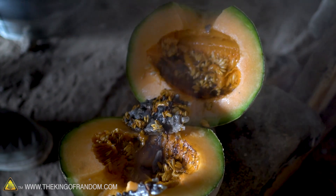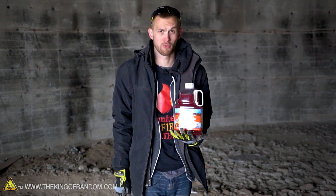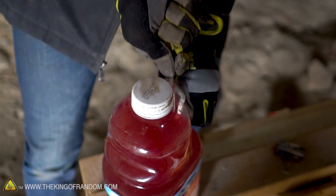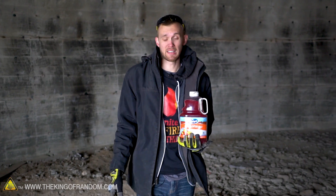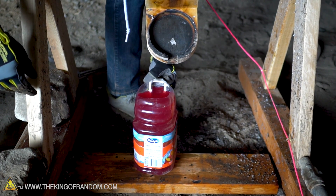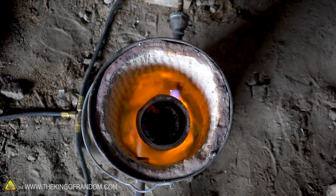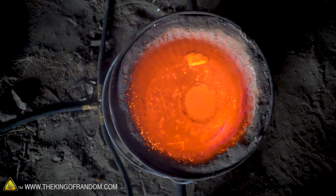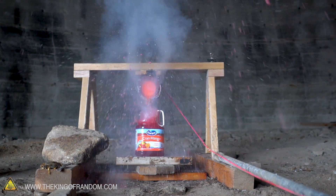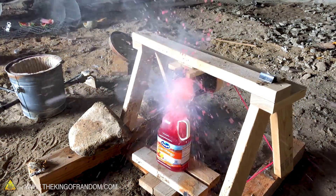I've never smelled burning cantaloupe before. I've got one experiment left — it's not technically pouring salt into a fruit, but it is pouring salt into some fruit juice. I'm just going to cut the top off of this container and see if I can get molten salt to fall down into the juice. I'm hoping for like a geyser of juice or something like that. Three, two, one.